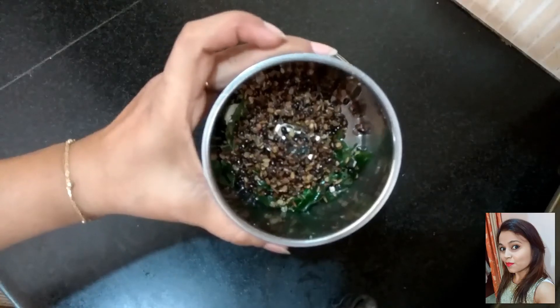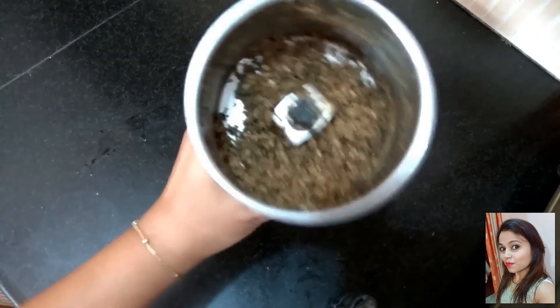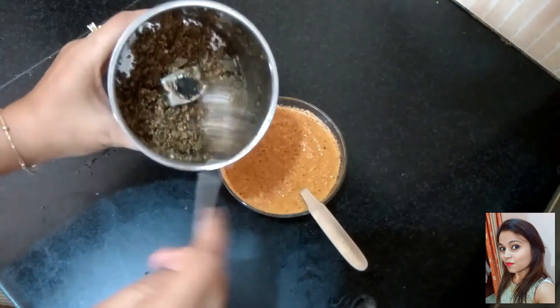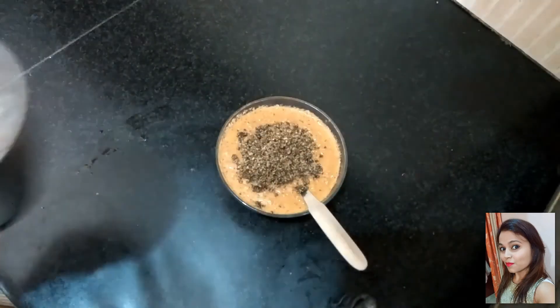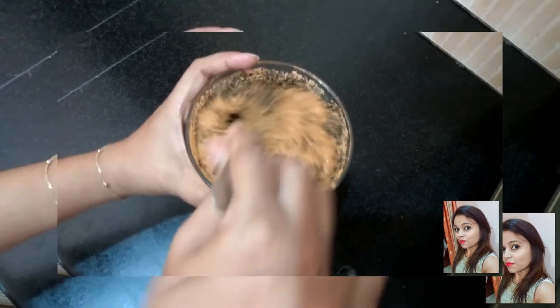When this is slightly cooled down, we are going to make a coarse powder of it. Without adding any water, make a powder like this. Here I have the peanut chutney which I blended. Now we are going to add the powder of the tempering and mix it into the chutney. Mix this really well.